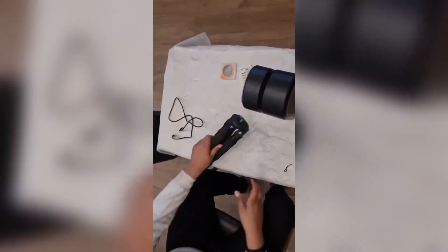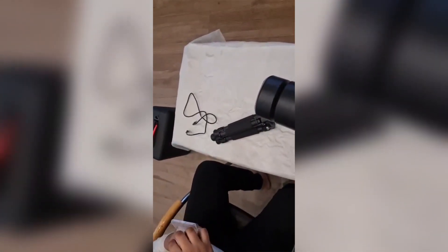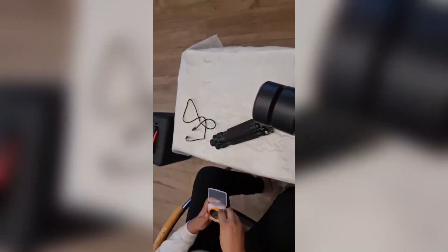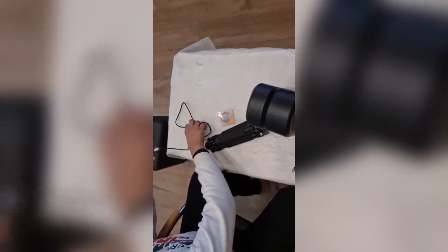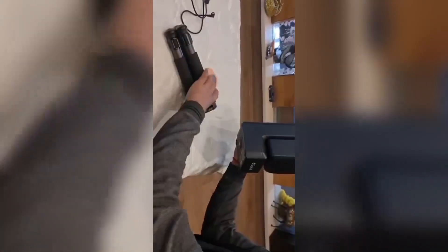So in the box we got a carbon fiber tripod, the main C-Star F50 smart telescope, and a solar filter for the telescope lens so we can shoot the Sun. We also got a USB-A to USB-C cable.